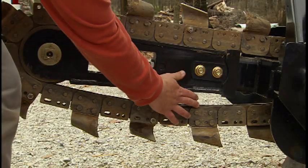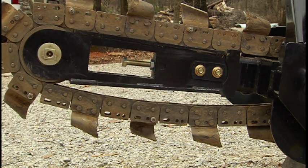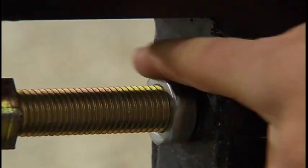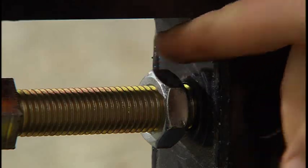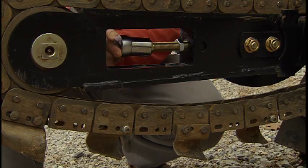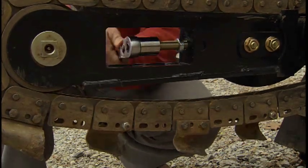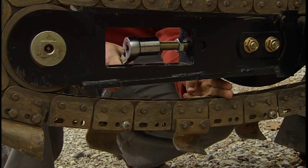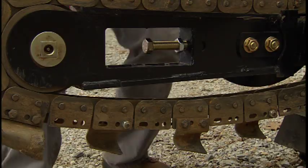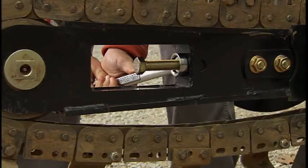Also, inspect the machine's major grease points to ensure the machine is properly lubricated prior to operation — refer to the operator's manual for specific locations. Check the chain to ensure it is tensioned properly. To tighten the chain, loosen the jam nut and tighten the tensioning bolt. To loosen it, loosen the tensioning bolt. You want to maintain one and a half to two and a half inches of slack in the chain, depending on ground conditions. The wetter the soil conditions, the more slack you should have.